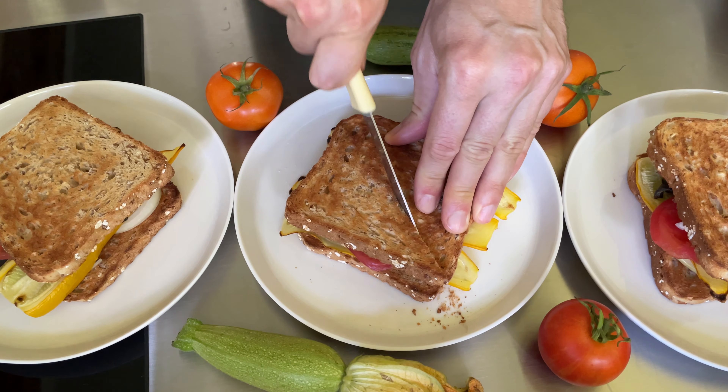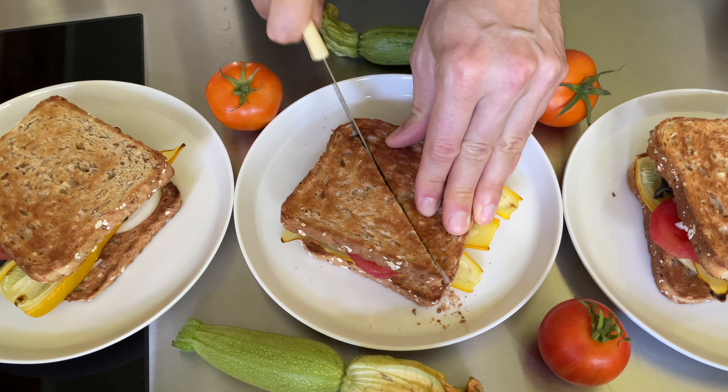The only ingredient we are missing now is sandwich bread. I like to toast it to have it nice and crunchy.